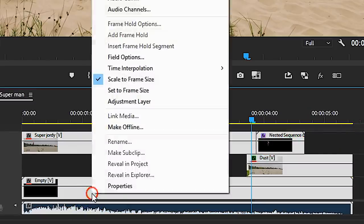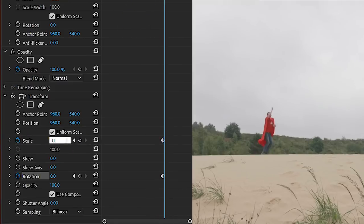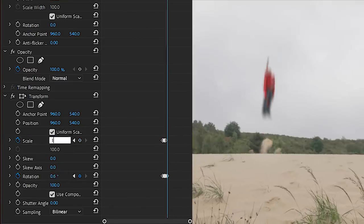Unfortunately, sticking a firebomb in a nature-preserved park is not the greatest idea. As a final touch, you can nest everything together, apply the Transform effect to it, and animate the rotation, scale, and position to add a little shake to the shot.